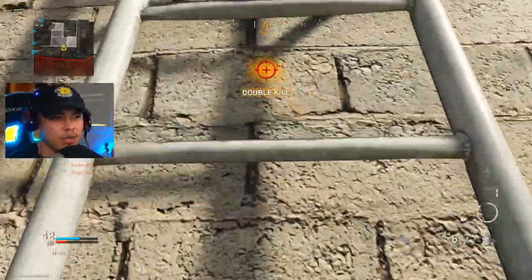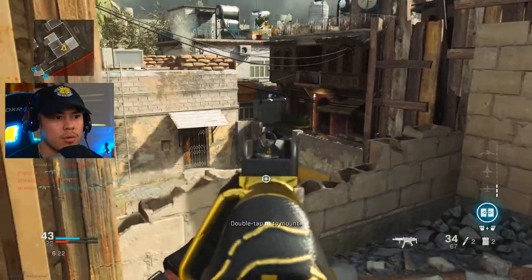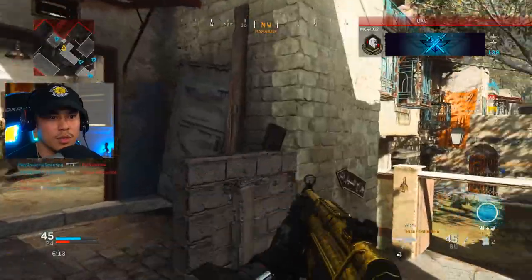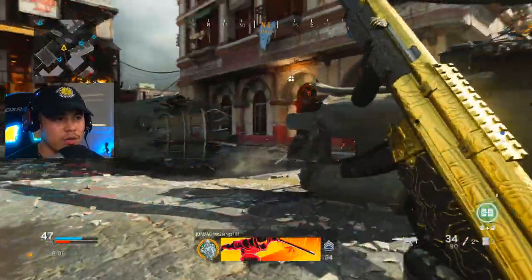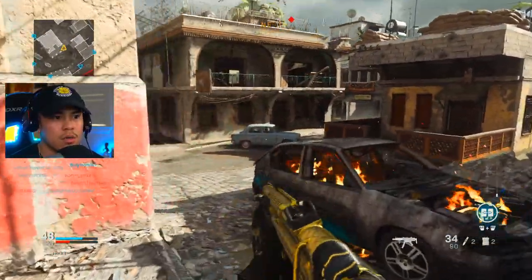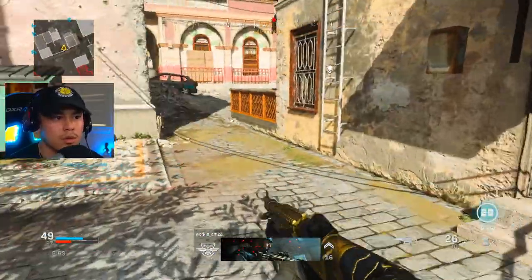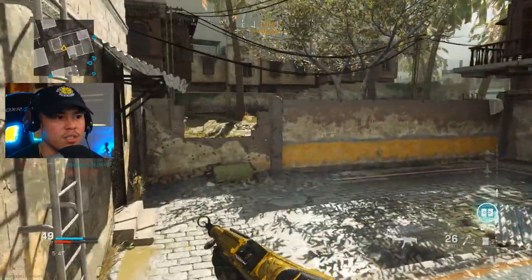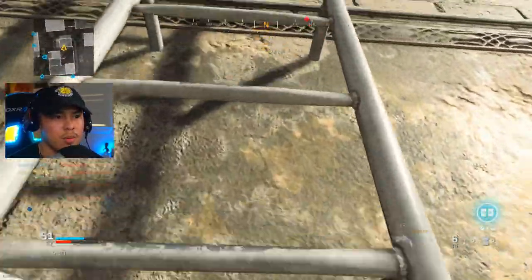That guy does not seem too happy. Let's go up here and get another good vantage point — I really like this area. Gotta watch my back too. I don't want to throw my C4 up there — ah, it was too late. He's got 25 kills right now, literally half the team's kills. Imagine going for a record right now! Yo, don't tell me they're still here — he is still up there, still camping. I've never been up here before, let's go.